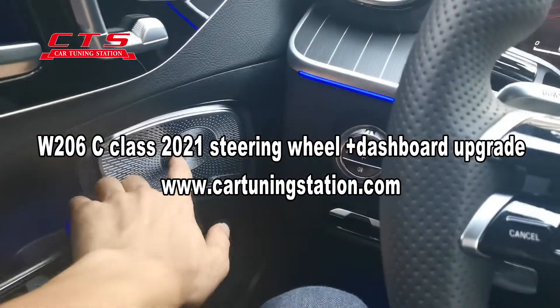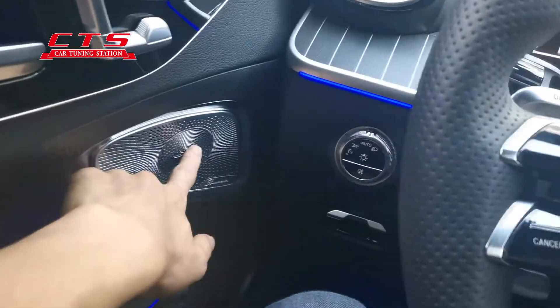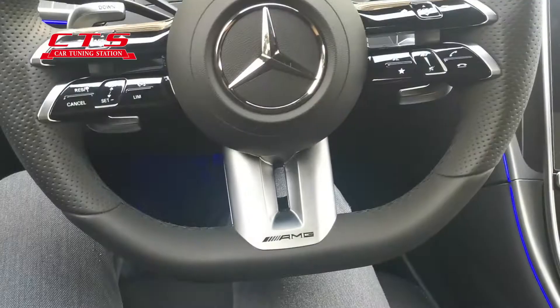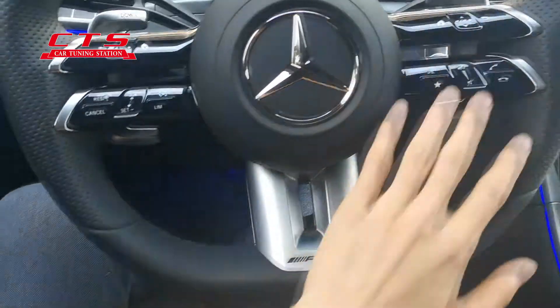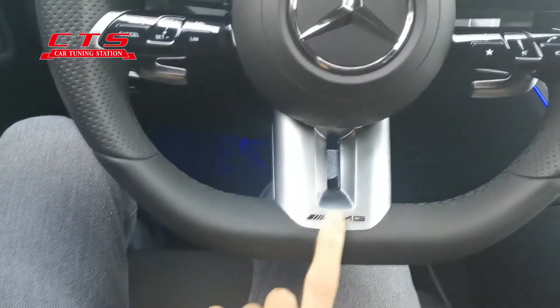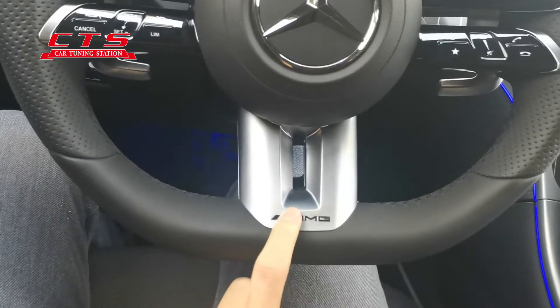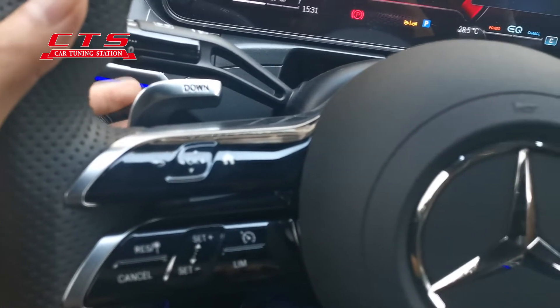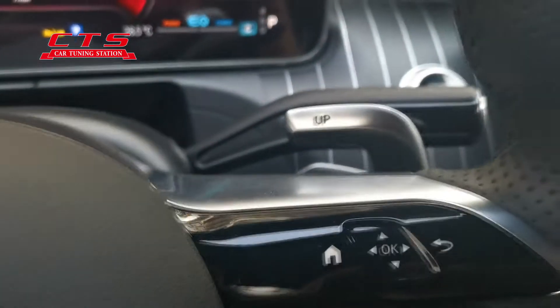First, we upgrade this one. You can see this steering wheel — original like this, but not like this, not AMG. Now we upgrade to AMG, and with this button, that's the button, the whole set. You see that?